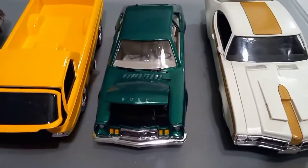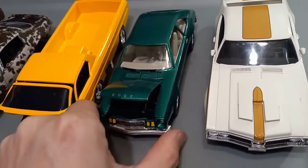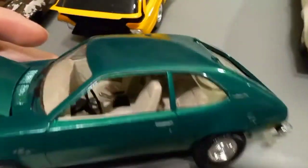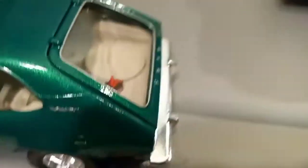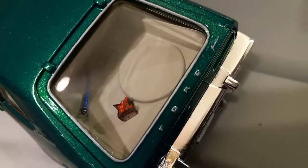The next vehicle is going to be a 77 Ford Pinto. This turned out pretty good. Inside, as you see, there's a pizza box in there, a custom box of tomatoes, and a bungee cord in the back.